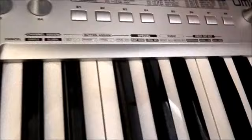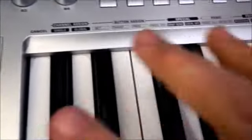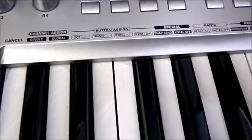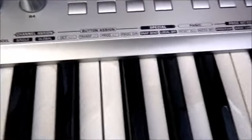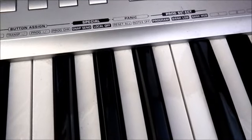Just having a close look along the front here, you can see that we've got our keypad controls here too, where if we press the assign button the keys then become the controls for these particular parameters. For example, we could switch octaves up or down, change programs, change LSB, change MSB and so forth.